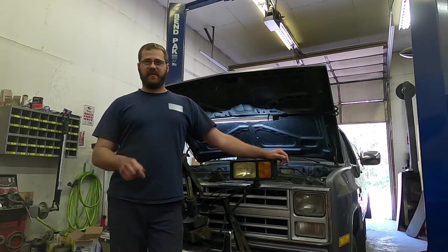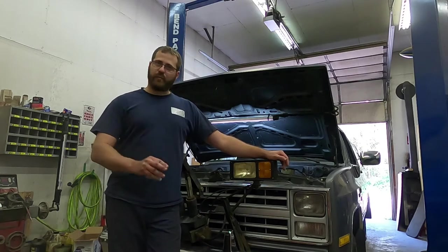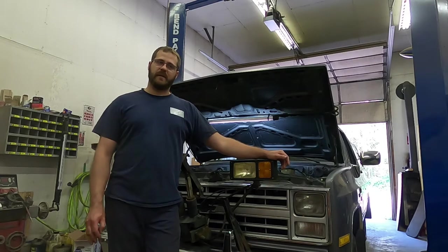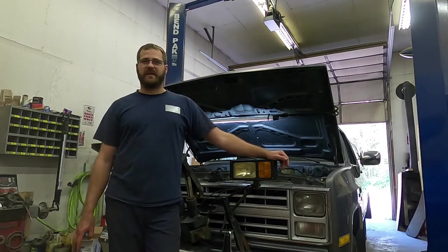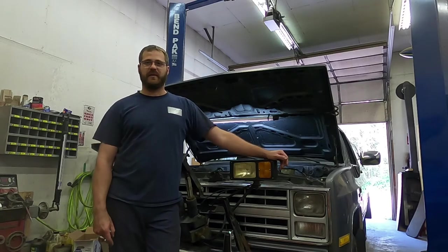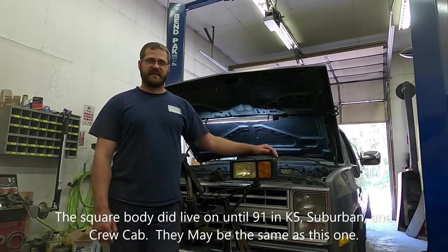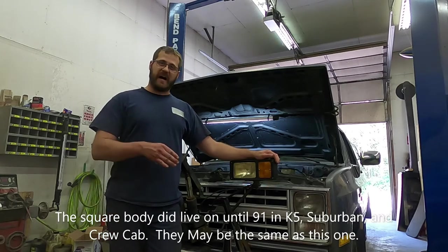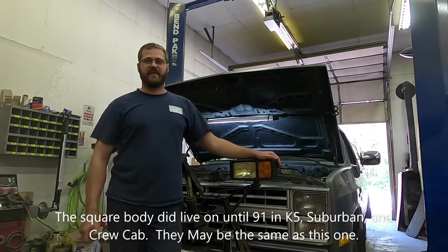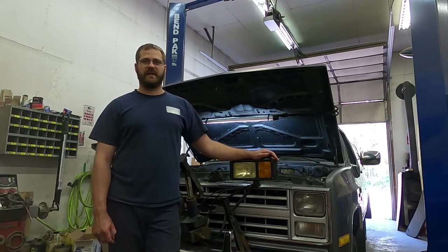I am here to show you where the connector is to set timing on one of these engines. Pretty much everything on the internet is wrong. This is really a one year only truck. It has throttle body fuel injection, which was optional in 86 on a 305 only — rather uncommon to see one of those. But in 87 they put fuel injection on all of the trucks in the square body lineup, so it's more or less a one year only type of deal.